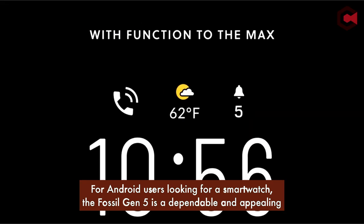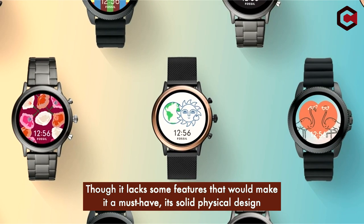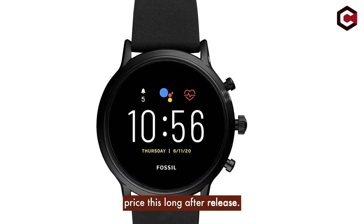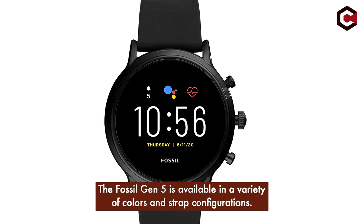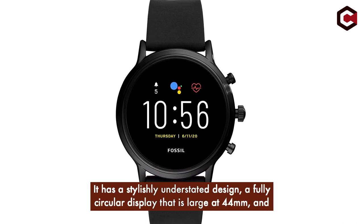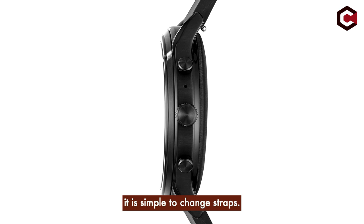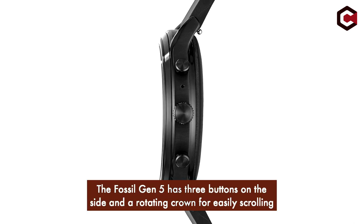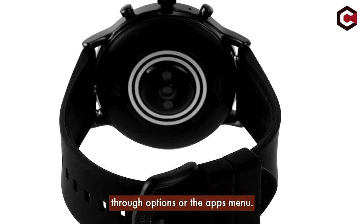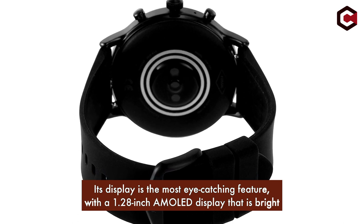At number 4, the Fossil Gen 5. For Android users looking for a smartwatch, the Fossil Gen 5 is a dependable and appealing option. Though it lacks some features that would make it a must-have, its solid physical design and Wear OS software make it a serviceable wearable you can probably get for a lower price this long after release. It's available in a variety of colors and strap configurations, with a fully circular 44mm display, and three buttons on the side plus a rotating crown for easily scrolling through the app menu.